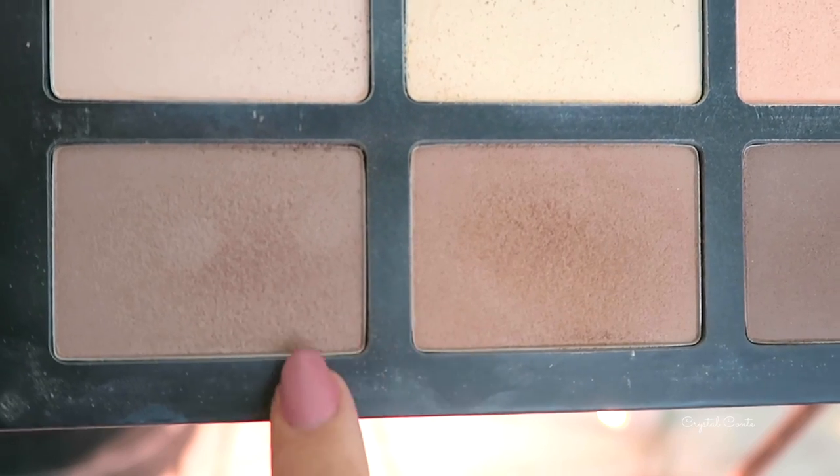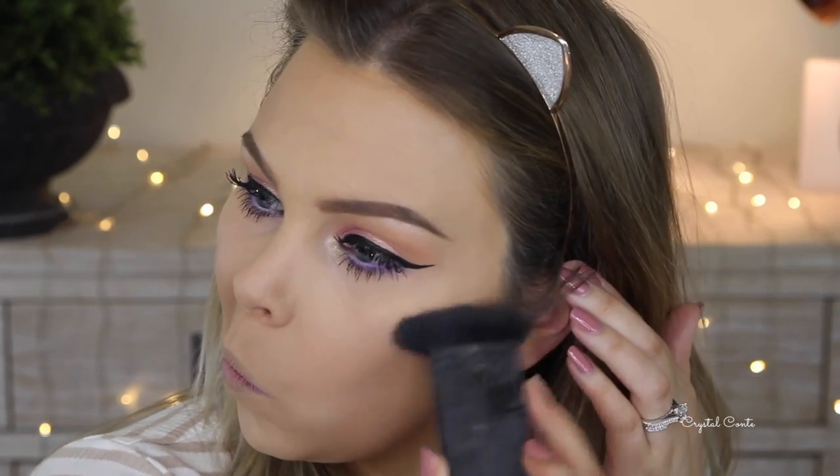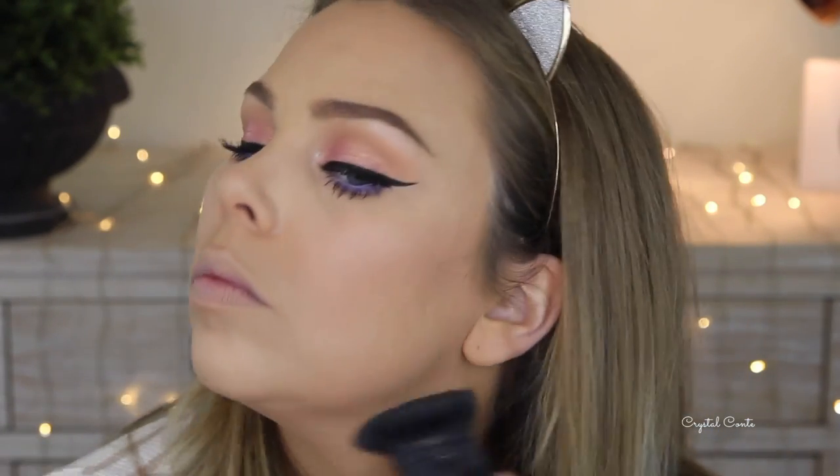Moving on to my face, I'm going to contour with the Kat Von D Shade and Light contour palette, taking these two colors down my cheeks, along my forehead, my jawline, and I'll also contour my nose as per usual.